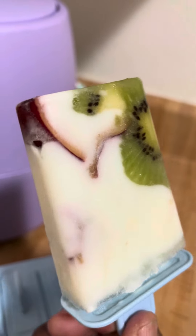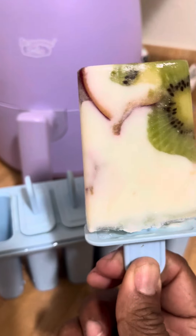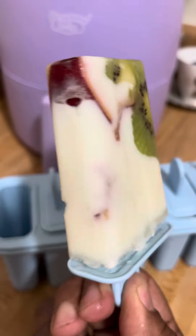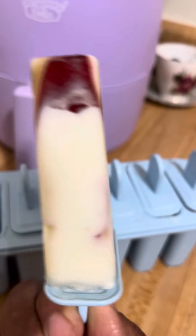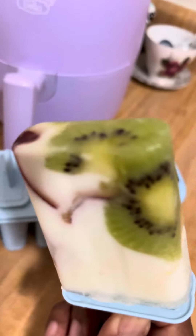Isn't this just absolutely gorgeous? This is nectarine and kiwi with vanilla yogurt — so it's like a mini serving size of yogurt in a bar form. It's going to be really absolutely delectable. It's a really pretty presentation, and I took the time to make something sweet for myself.